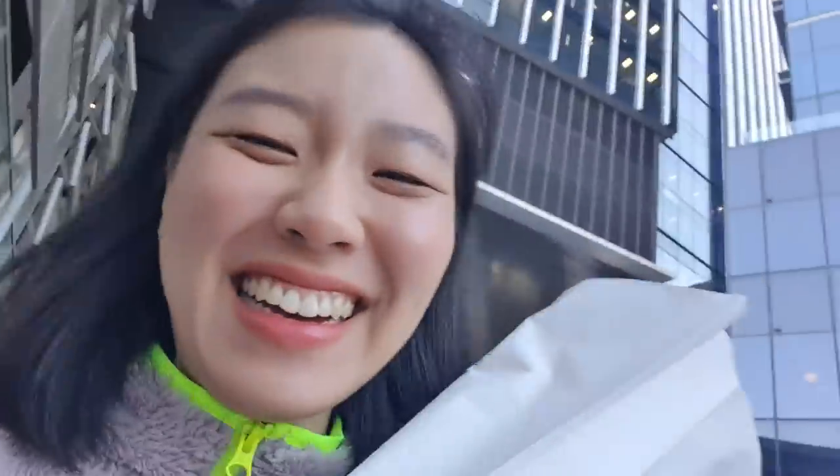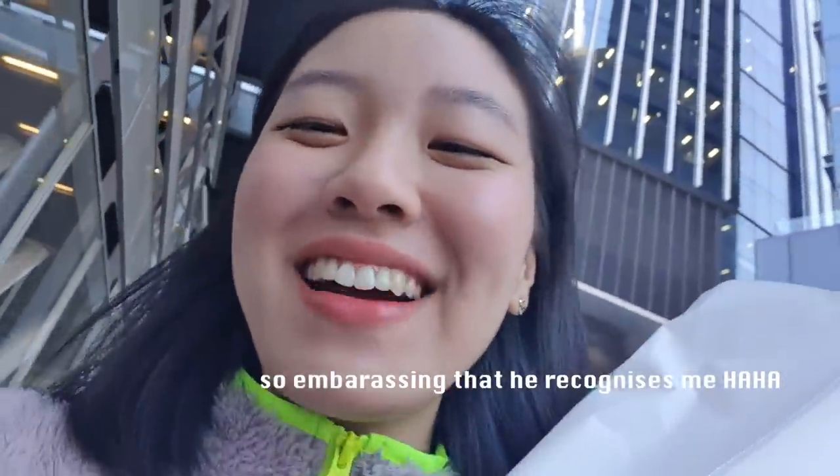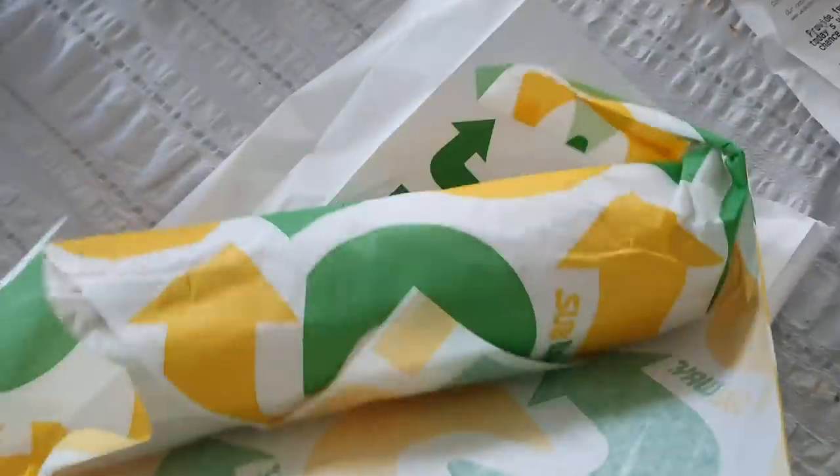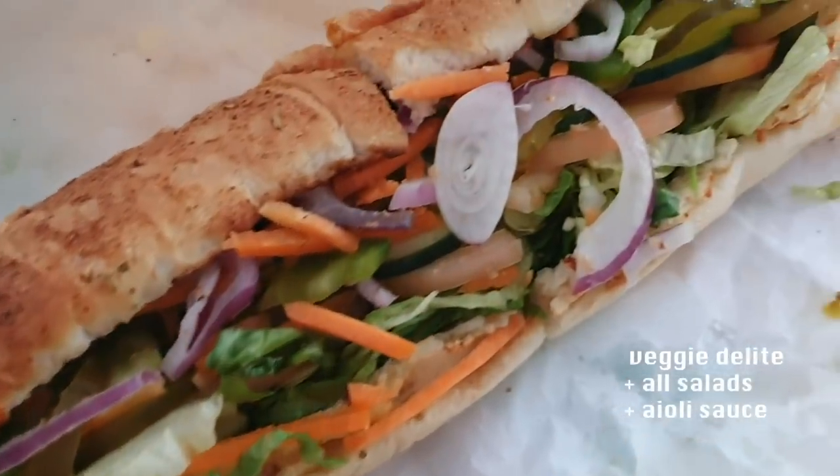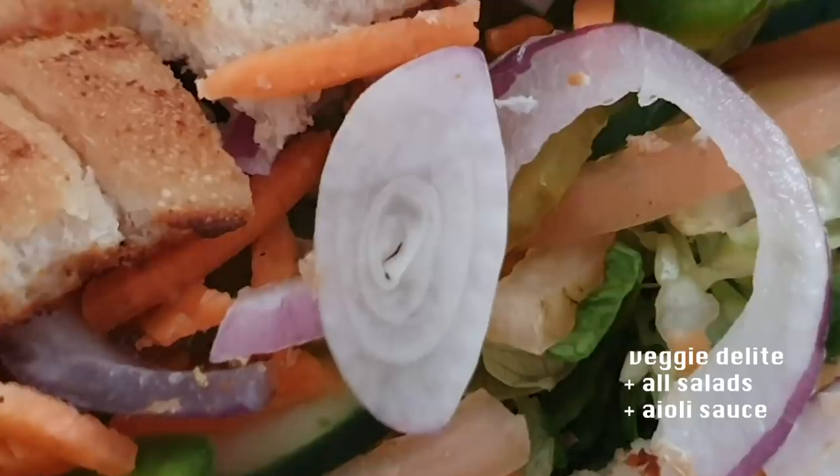I grabbed a Subway sandwich and the guy asked me if I work at the shopping center because he sees me so often. I'm so embarrassed. It is such a beautiful day outside today — it's so sunny and lovely. I always buy a foot long because it's more value for money, but I find that I get extremely full at the nine inch mark. We already know that piece of onion is gonna make my breath stink.